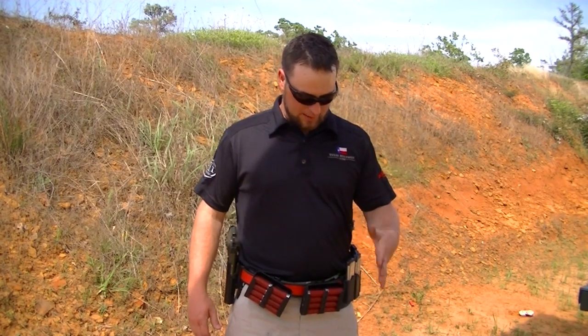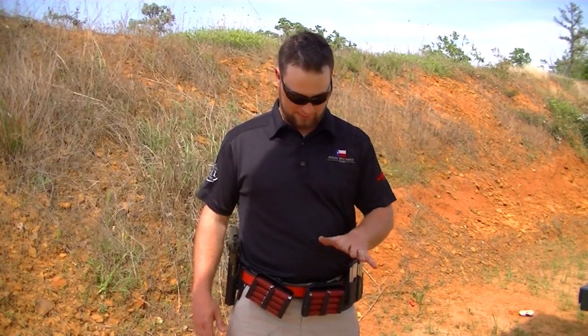Hi, I'm Regan Cole with Texas Defense Articulations and Texas Multigun, here to talk to you today about the new EZ-8 shell caddies from GunnerSolutions.com. I've recently been introduced to these products and they work really well.